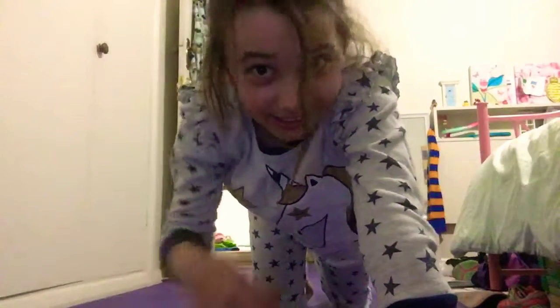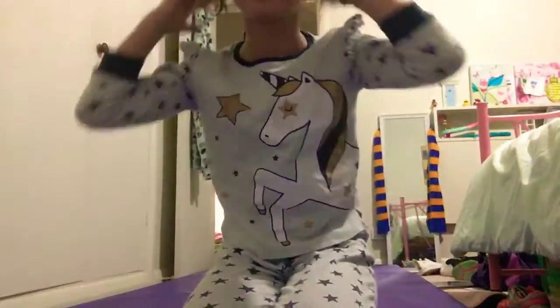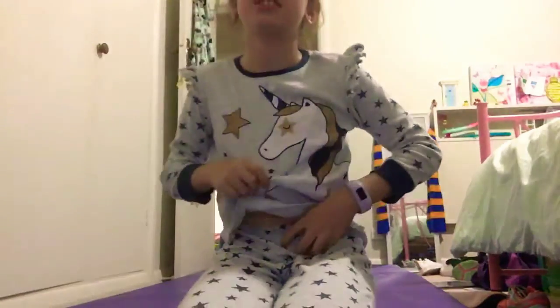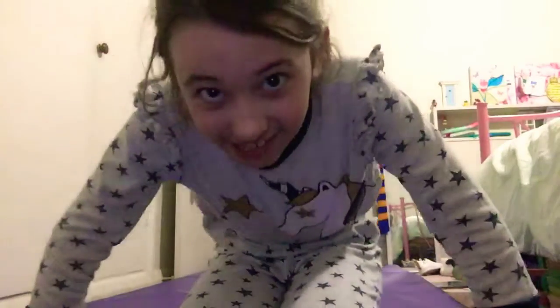Hey guys, what's up, what's down and how are you all doing today? I hope you're doing well. I'm sorry I'm going to be a little bit messy. I'm going to do something messy for you guys. I'm trying not to be too fast or anything.